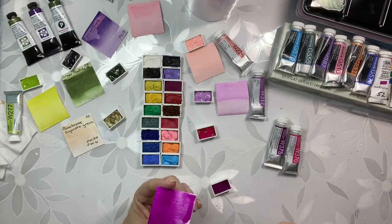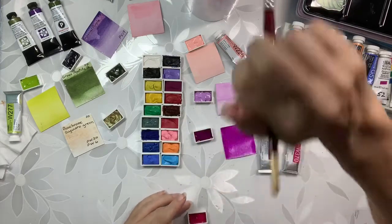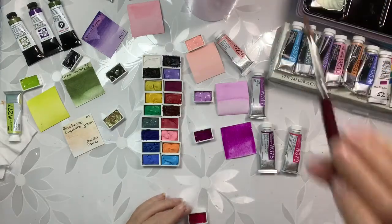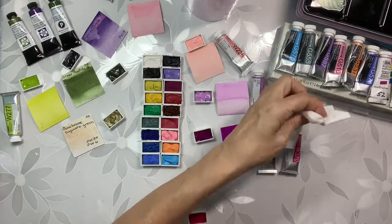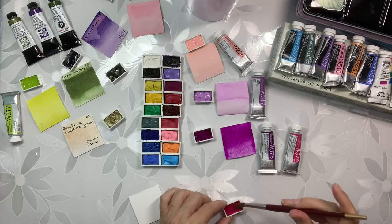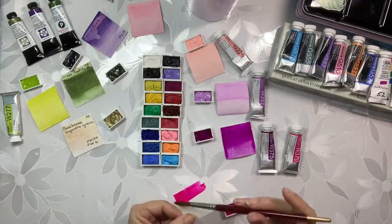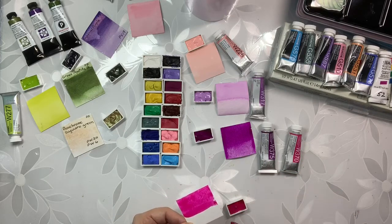My daughter Yuvia is also into colors — not so much into drawing. She thinks she's not such a good artist, and I think she definitely is very talented, but it's just not her thing. She's into jewelry design and all kinds of neat things. Since I've been doing this ever since I was about five, for me it's just something I really enjoy. And this one here is the Bright Rose — which is so luminous, it's so bright, it's like wow.